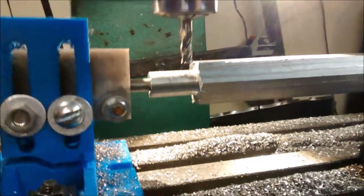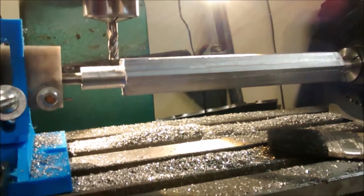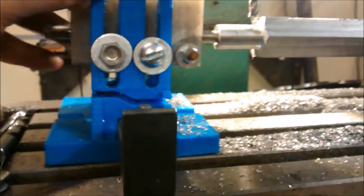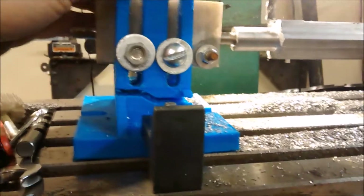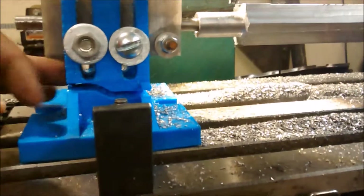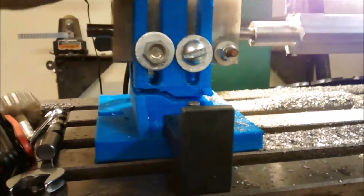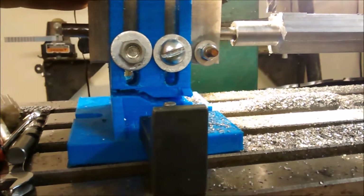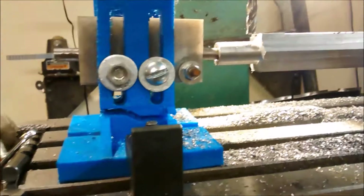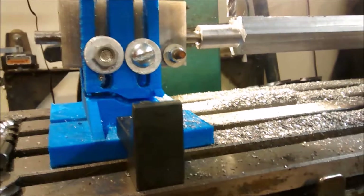I'll clamp the PLA to an angle plate and finish off the hex. Maybe I'll try the upright in PLA rather than PETG, or revise the bottom a little bit. I'll toss the cracked piece into the scrap pile to be ground down and reused — an interesting experiment.